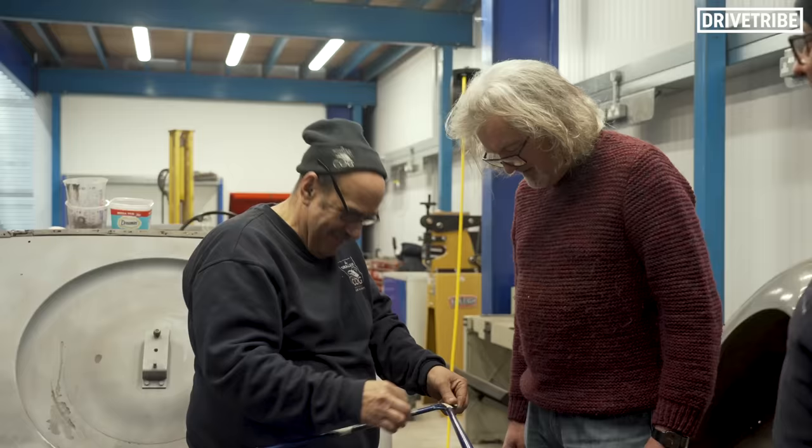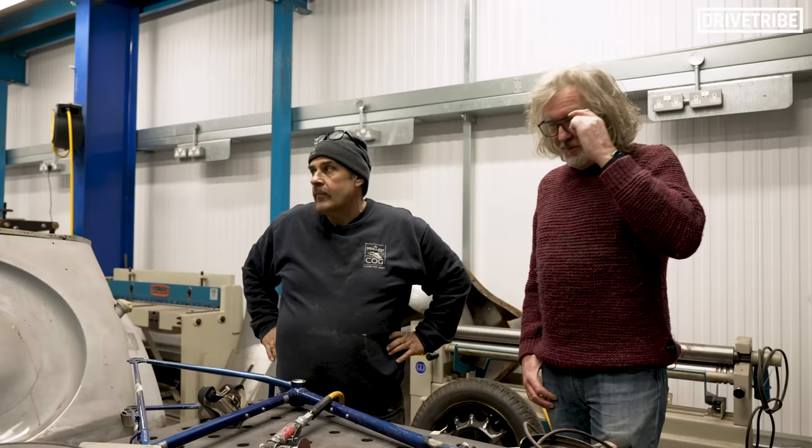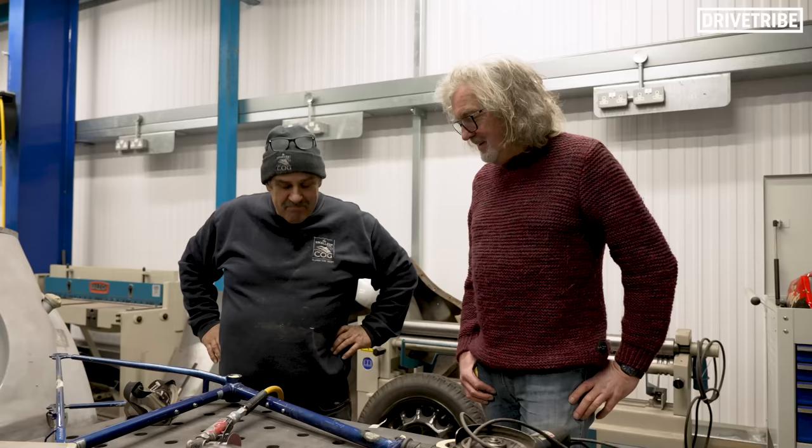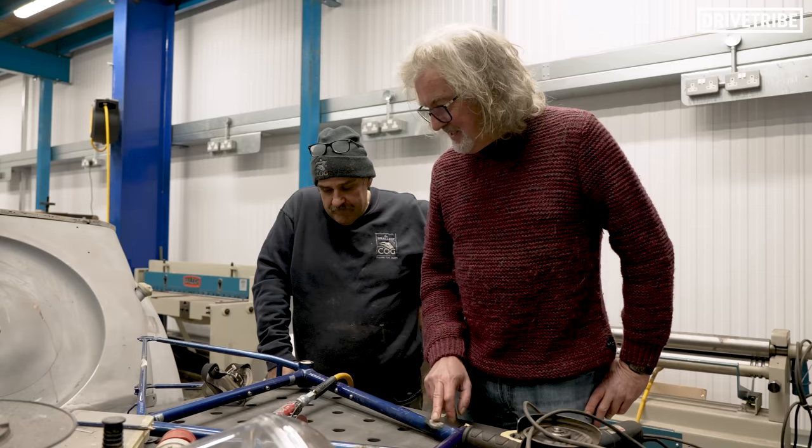Sorting out a bike frame. I've commandeered Hammond's entire workforce — two-thirds of them, the other third being poorly, shall we say, with you-know-what. Poor old Anthony can't be here. So, very skillfully, remove the lugs that I don't need by de-brazing and de-soldering.